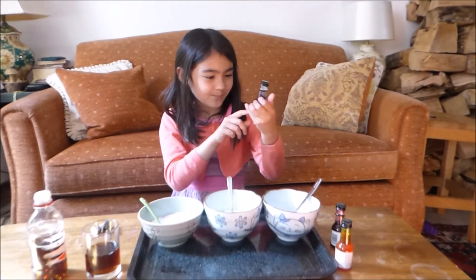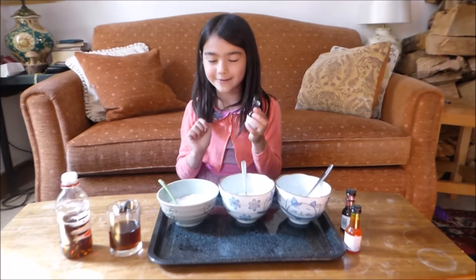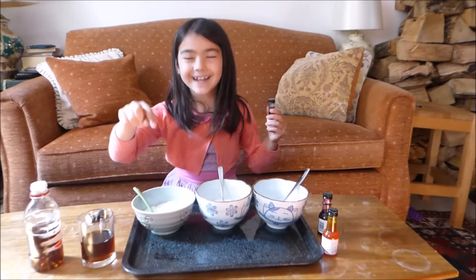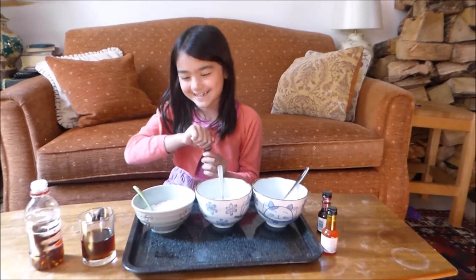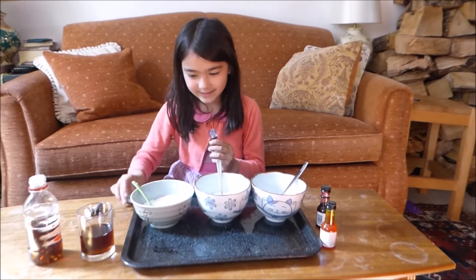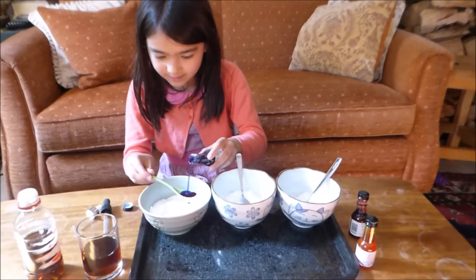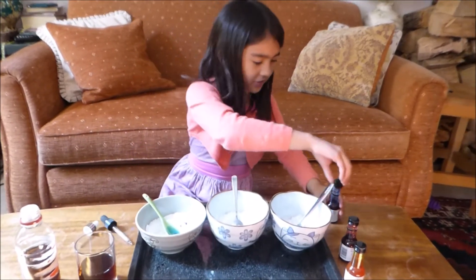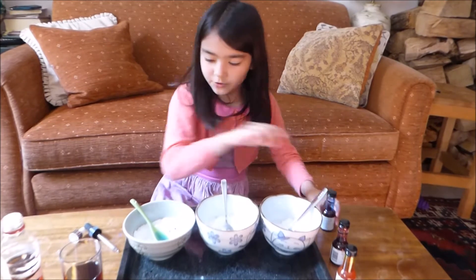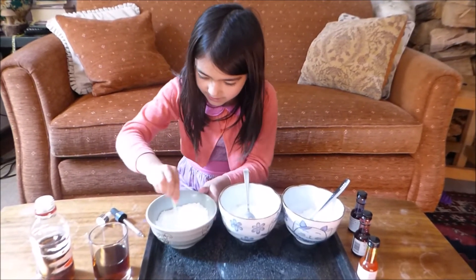First thing first, I'm going to add some blue food colouring to a bowl. I think I'll add it to this kitty cat bowl. Well, all three of them are kitty cats, but I think this is the widest. I might use my teaspoon here. That might have been a bit too much. There we are. Screwed the cap on. Now I'll just mix.